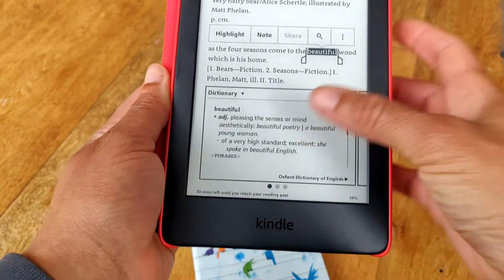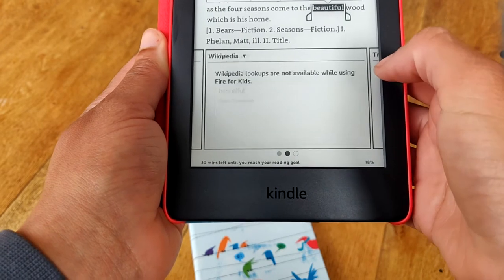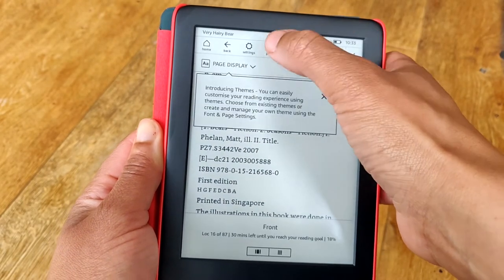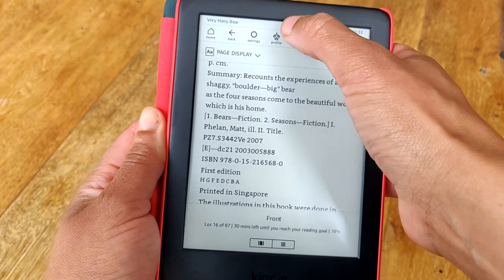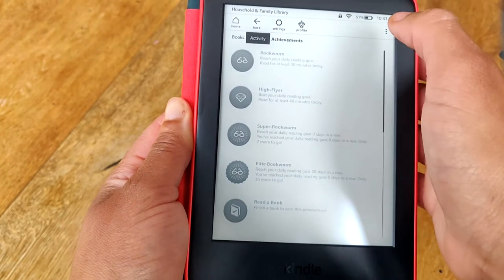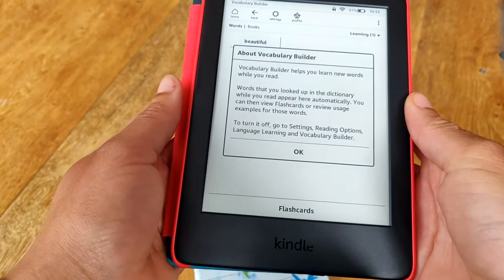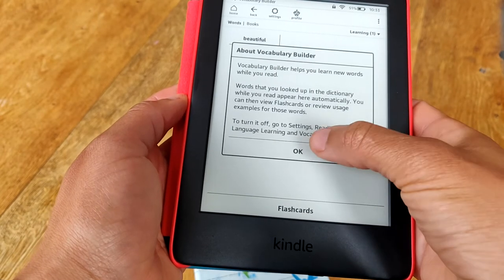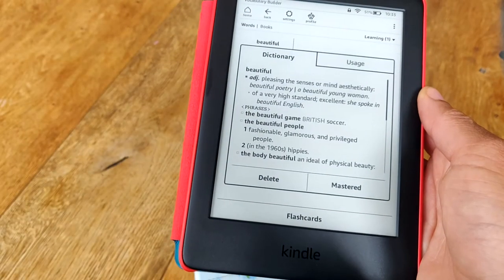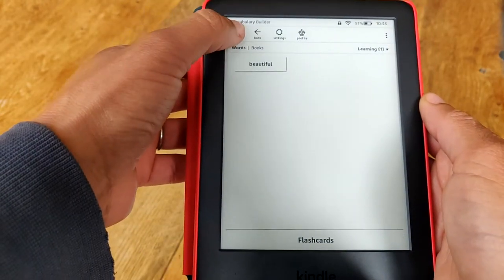Another useful feature of the Kindle is the ability to look up the meaning of words. For example, if you look up the word 'beautiful', you get a dictionary entry for it. The Wikipedia option is not available on Kindle for Kids, which is fantastic in my opinion. Whatever word has been looked up is saved under activities, and if you had the time and inclination, you've got flashcards to go over with your child to help them build their vocabulary. I have four kids — I don't have the time or inclination to do that — but I do encourage them to go over new words they've learned, and I can see how other people might find this useful.